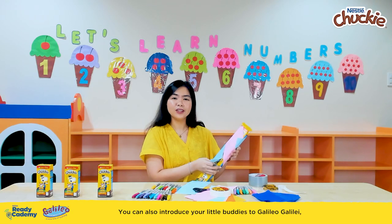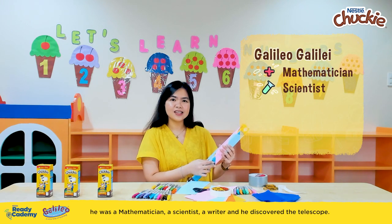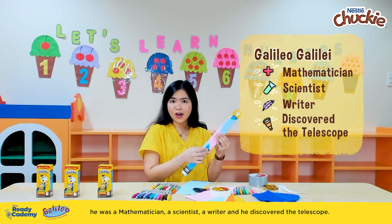You can also introduce your little buddies to Galileo Galilei. He was a mathematician, a scientist, a writer, and he discovered the telescope.